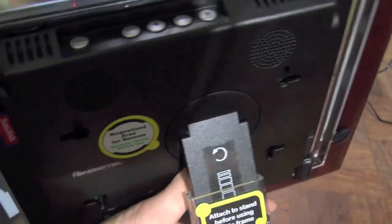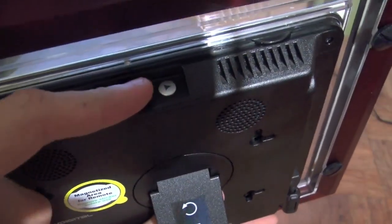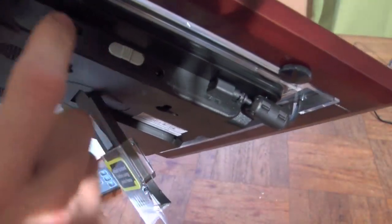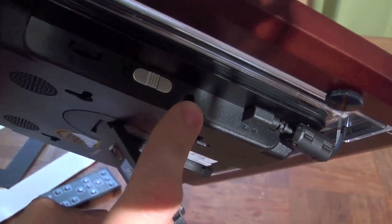Up top, although it is a touchscreen, there are physical buttons: menu, exit. You can move up and down or left and right within menus, and then there's enter in the middle. And on this side, this is the power switch, the brightness dial right here, and then there's where the power goes in.